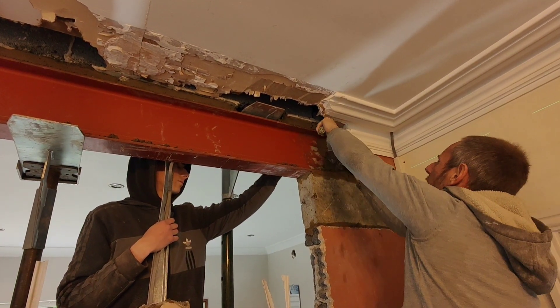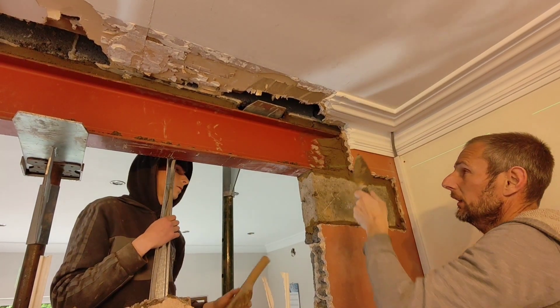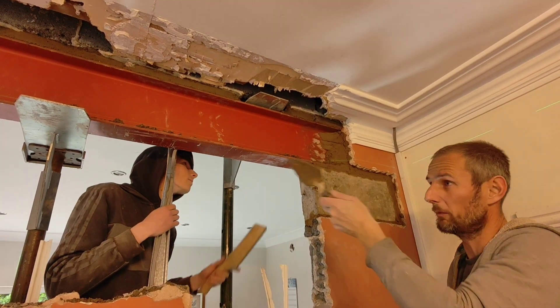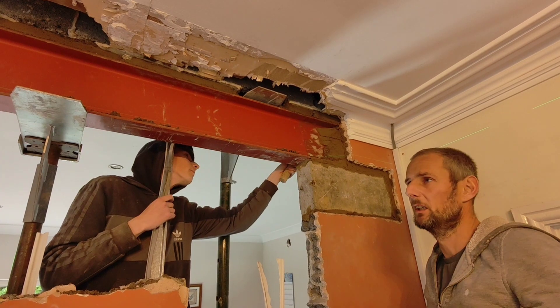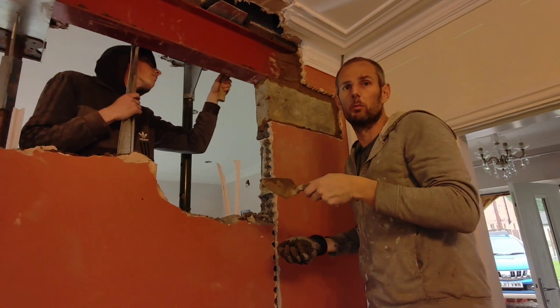I've got a doorway to break up, this wall to take down, that doorway to do. Then we'll drop these props at the end of the day - they'll rest the remainder of today and all day tomorrow, then home time the day after.